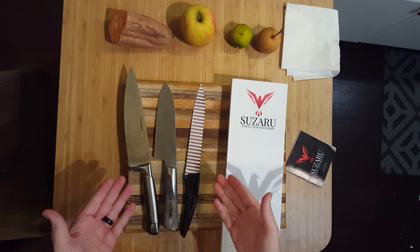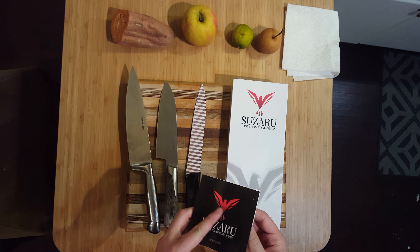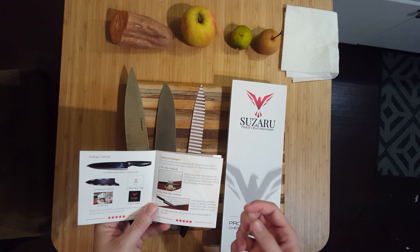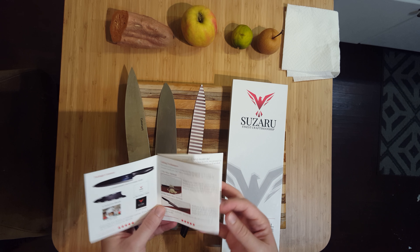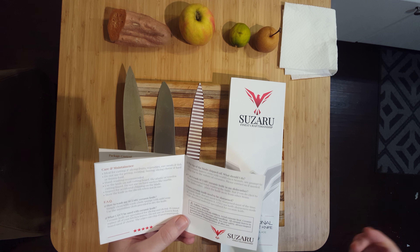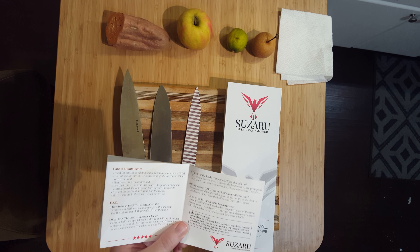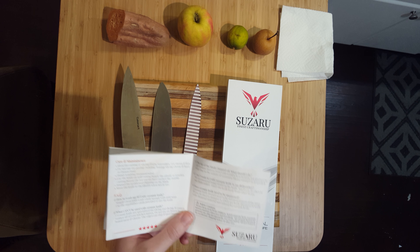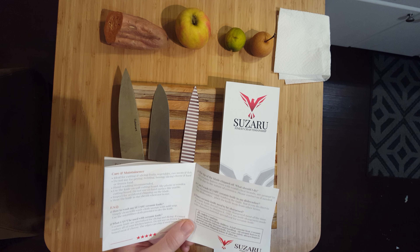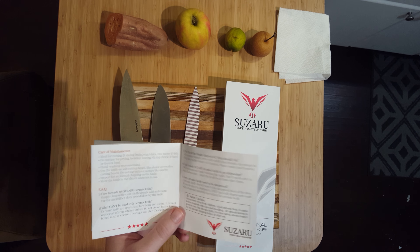I have a few other items here to help us with this review. First off is the booklet inside — it's the user's guide. It tells you what you have, a couple of cutting techniques, and some important care and maintenance about ceramic knives. You may not know, but ceramic knives are great for a lot of things, but not great for cutting hard things like frozen fruit or meat with bones in it. Cheese is also on the not-to-do list. You can't use marble cutting boards — you have to use soft ones like wood or plastic.